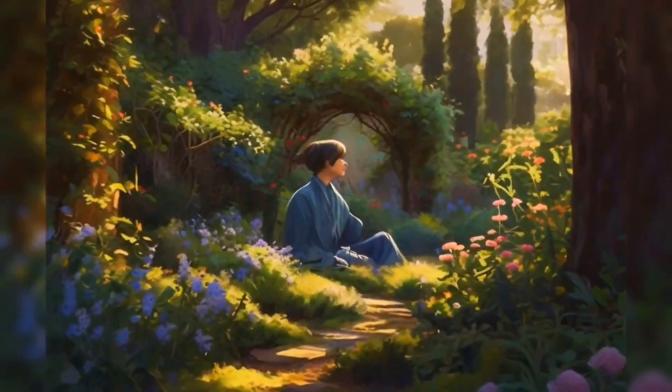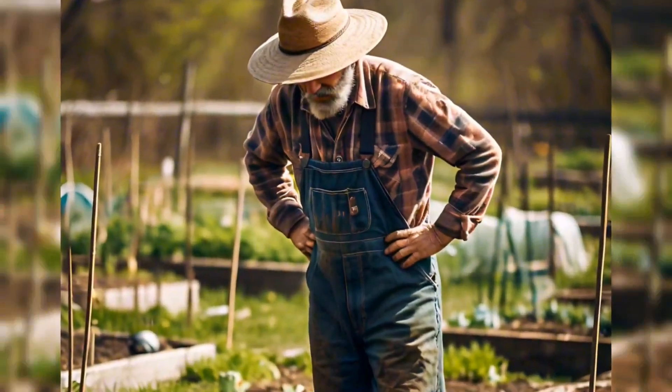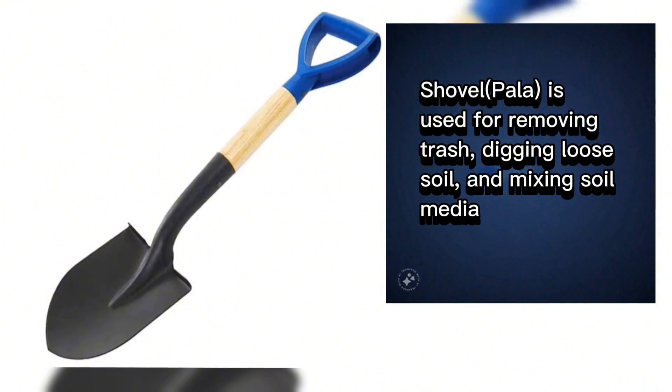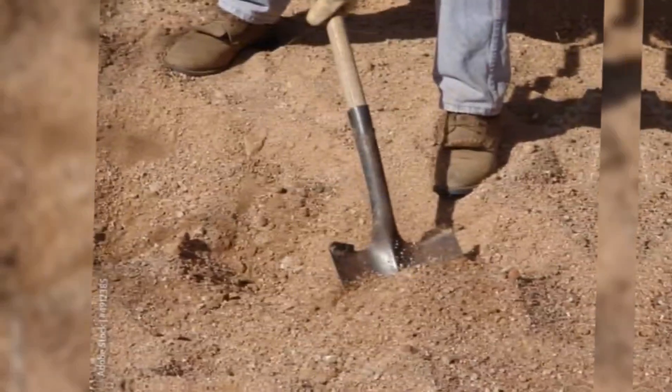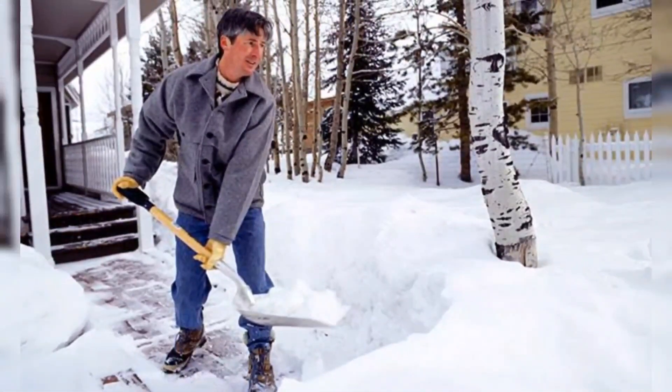Now imagine you're in a garden and you want to plant a new flower. You need to dig a hole — that's right, you need a shovel. It's a tool with a long handle and a flat, scoop-shaped blade. You can use it to dig, lift, or move things like dirt, sand, or even snow. Ever seen someone shoveling snow off a sidewalk in winter? That's a great example of how a shovel can be really helpful.